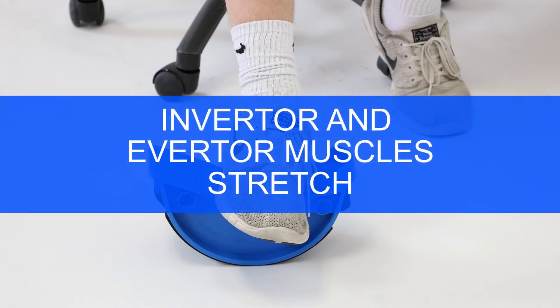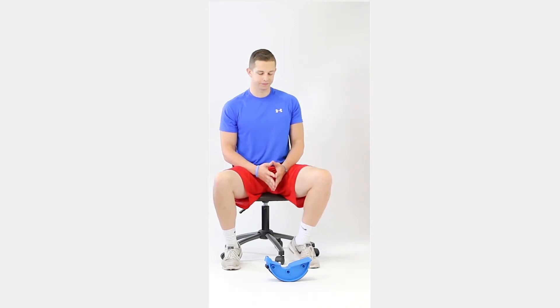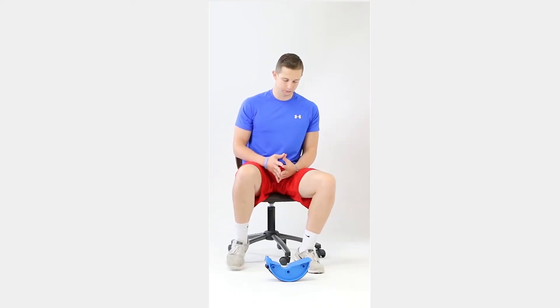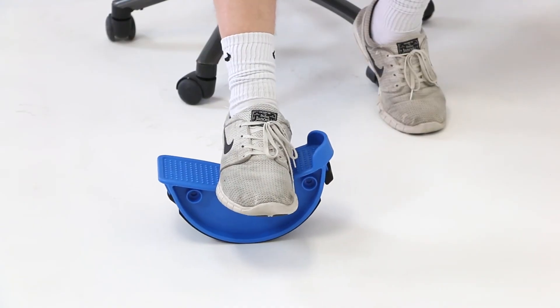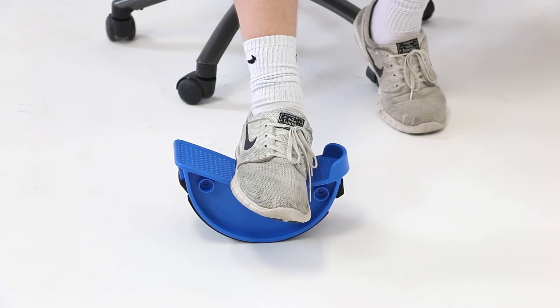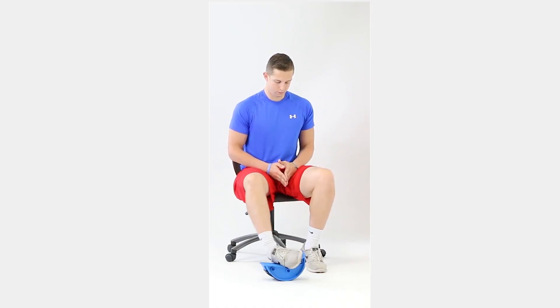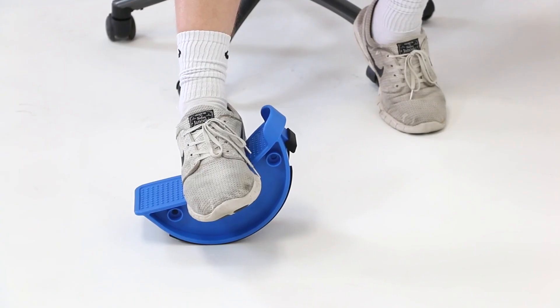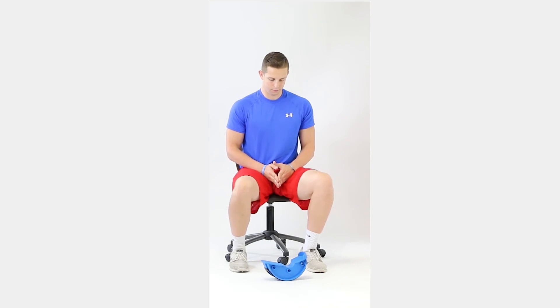The inverter and everter muscles enable you to point the toes upward and downward. Start by sitting in a chair. Turn the Can-Do Leg Stretcher sideways and place the middle of your foot on the front of the platform so the inside of your foot fits gently against the heel portion of the unit. Rock your foot inward and hold for 30 seconds. Return to the starting position for 5 seconds. Rock your foot outward and hold for 30 seconds. Repeat 2 more sets of 30 seconds with 5-second rest between sets.